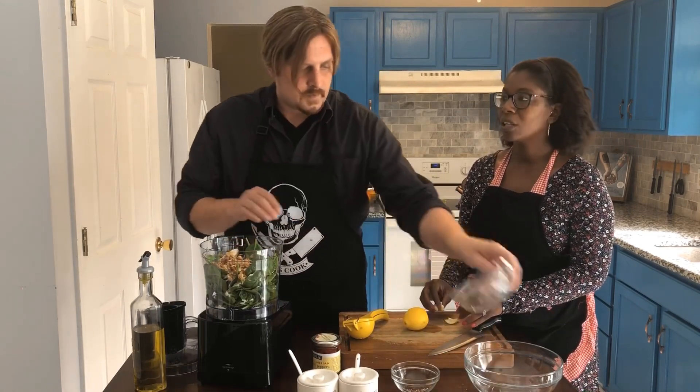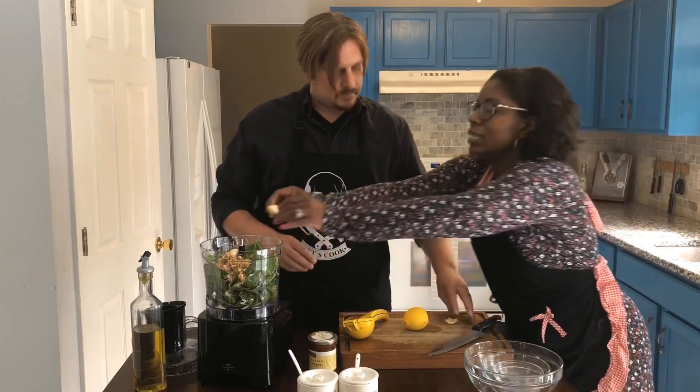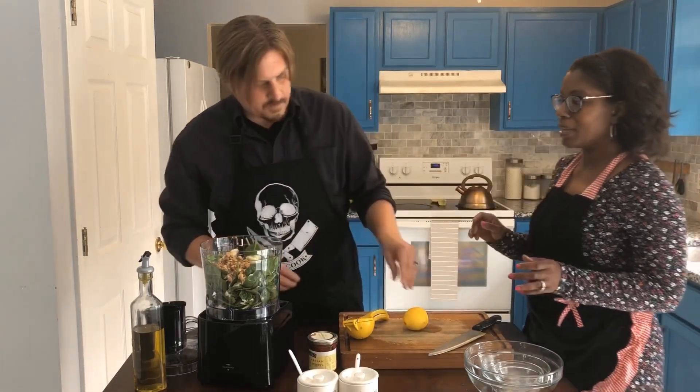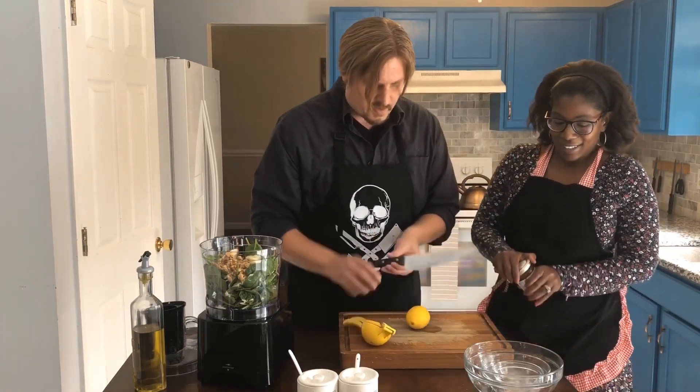Now the garlic. Our hands are gonna be a little stinky after this garlic, but it adds so much flavor. Now I'll chop and juice this lemon.